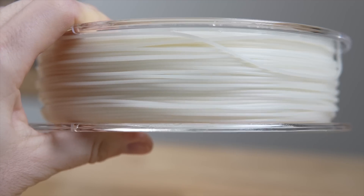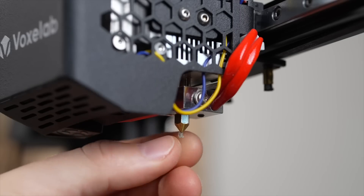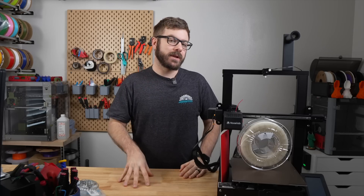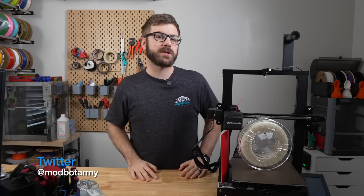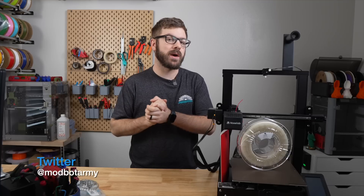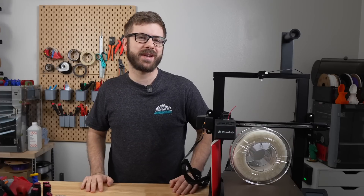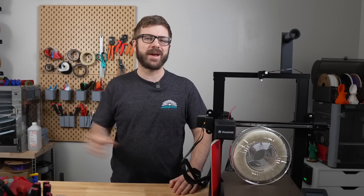We'll go over the filament's properties, why you may want to use it, what is required to print with it, and of course we will print with this filament. Although we're specifically using ColorFab's lightweight PLA in this video, much of this will carry over to other active foaming lightweight PLAs as well. So with all that being said and without further ado, let's get right into today's video.